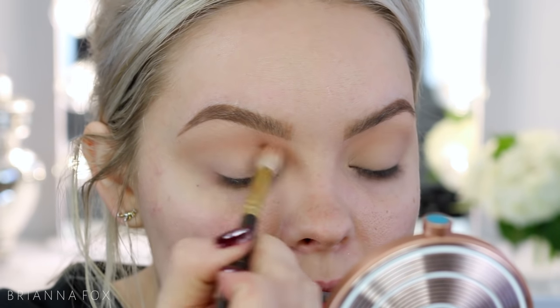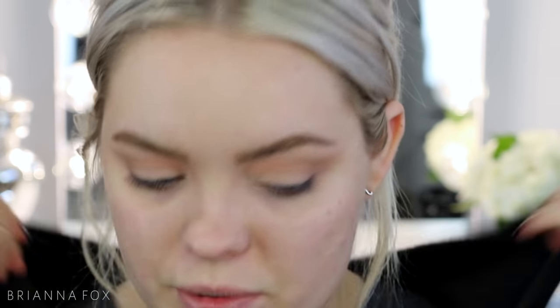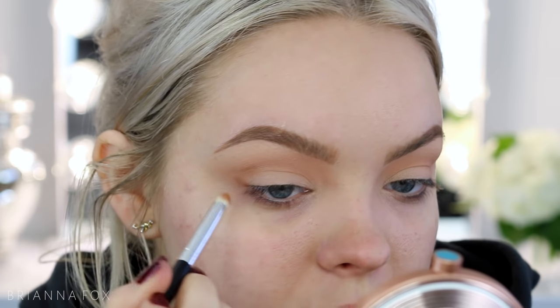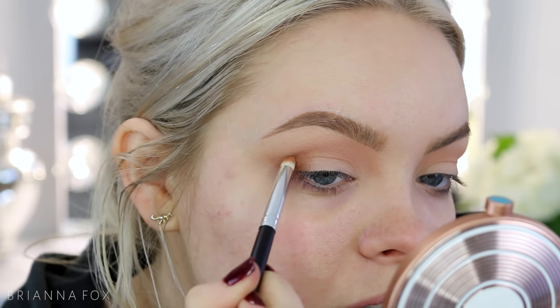I'm taking Frappe from Makeup Geek — a reddish, warmish, brownish shade — and bringing that in. The key with doing any winged look on the outer corner is to use smaller brushes than you think and to not put any pressure on the outer tip. I'm taking a pencil brush, the Crown C515, picking up Puree and mapping out the outer shape — in the crease and flicking outwards. Instead of putting the tip out and bringing it in, you want it to fade into that cat eye shape, so most pressure should be on the inside.